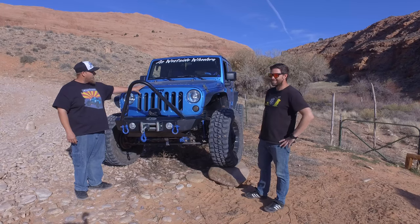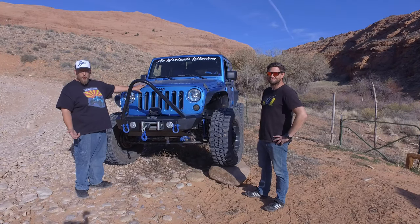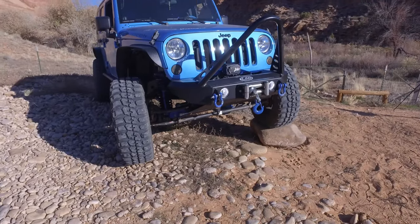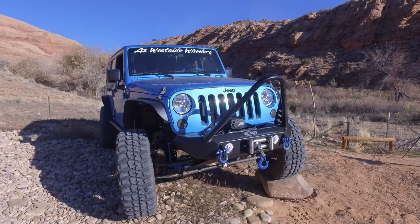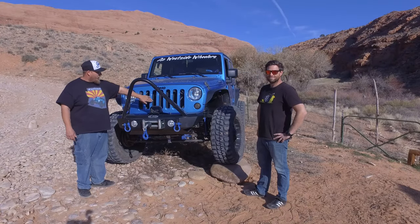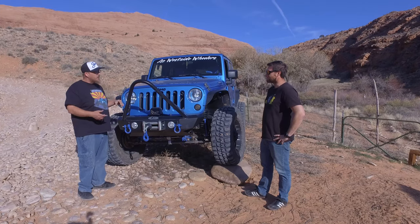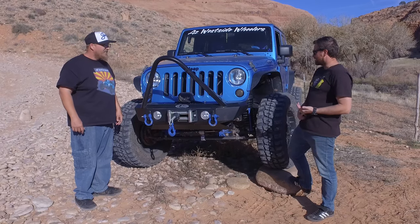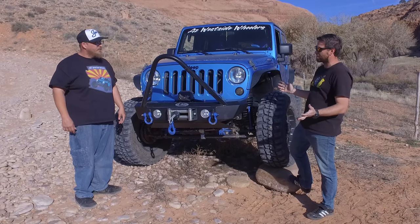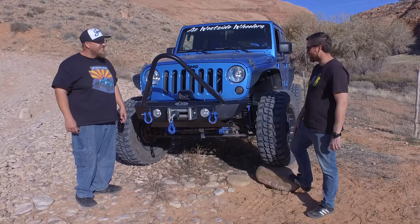The 2010 was a specialty color — you could only get it on a special order. It's a Surf Blue Pearl; it was 2010 only. We haven't really done anything to the motor, trans, or transfer case. It's just the stock 4-to-1 transfer case. The only thing we've done to the motor is the B&M super cooler, which helped cool the transmission a little.